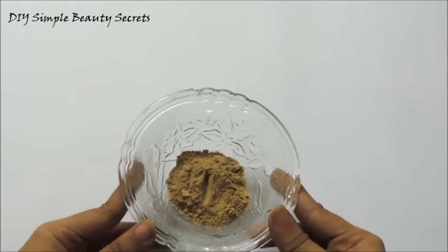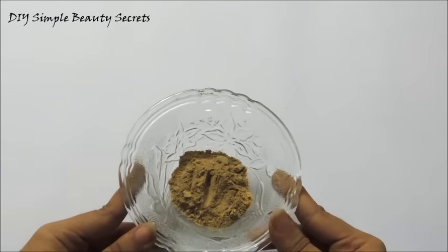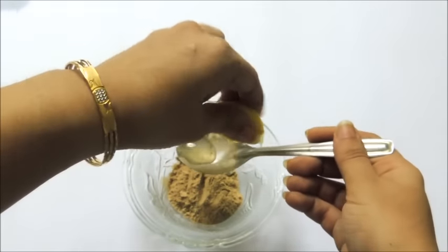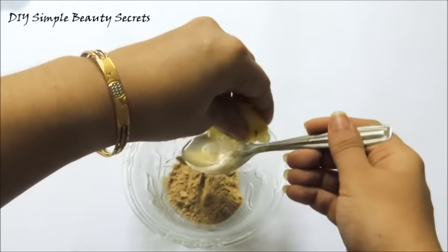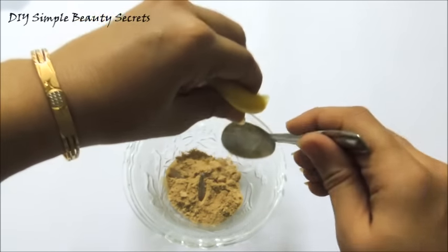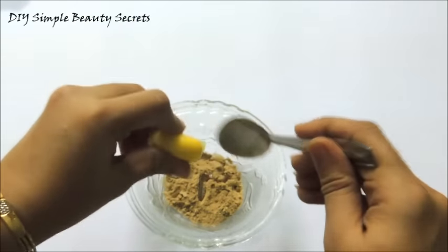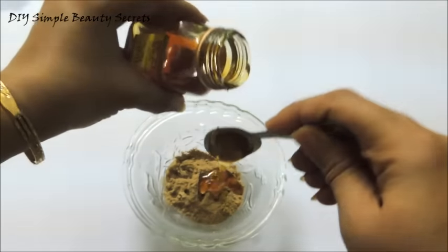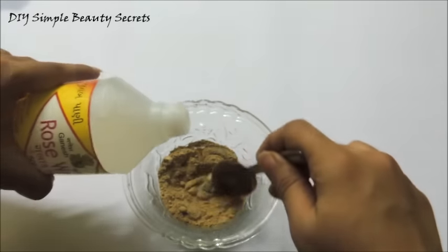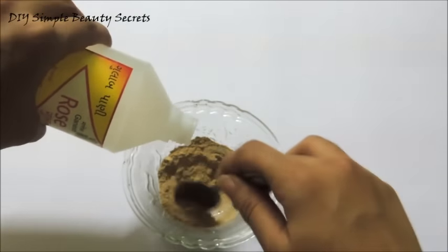Now to make this face mask, take 1 tablespoon of dry orange peel powder, add 1 tablespoon of lemon juice, 1 tablespoon of honey and some rose water to make this smooth paste.